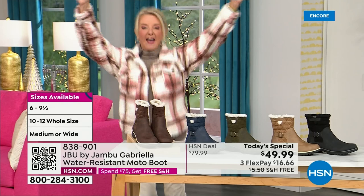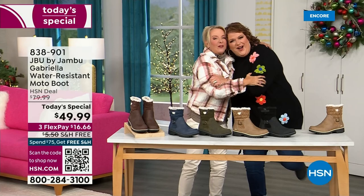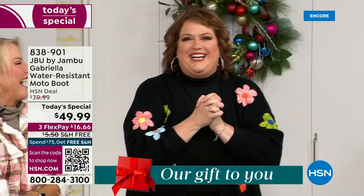So bring on the worst weather, bring on the sunny weather — you're going to look great in your brand new Jambu boots. Joining me is Miss Laura. I love this woman — she's been in the retail TV business for 25 years, she's developed tons of products, and she brings us these great boots. We could not wait to get to this.